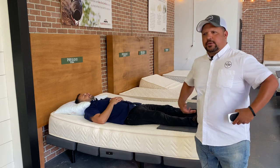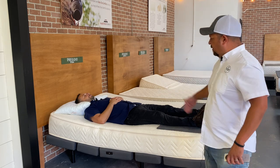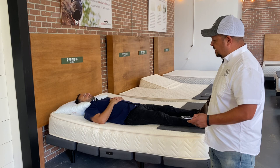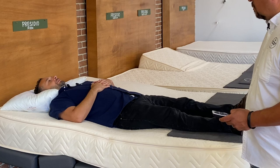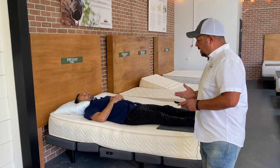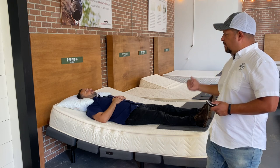Some bases have extra features like lumbar support. Gabe, how does your lower back feel? Good. This base has a lumbar support feature that can add a little more firmness and support right in the lower back area. You can also feel it opening the airways even more. These bases can get pretty sophisticated in how they support and adjust to you.